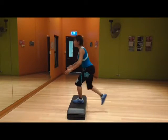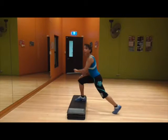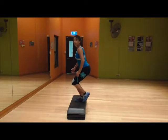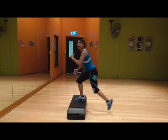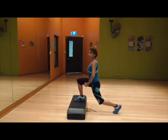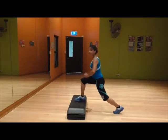A variation of this is to just perform it on one side only — coming up, one, out, coming up. Another variation is to go back and stay there and do three, two, one, feet together. Back, three, two, one, feet together.